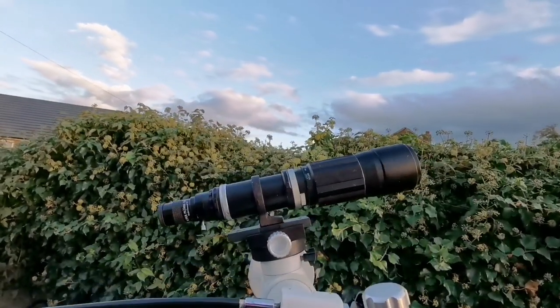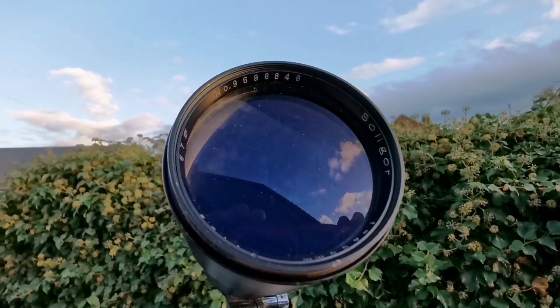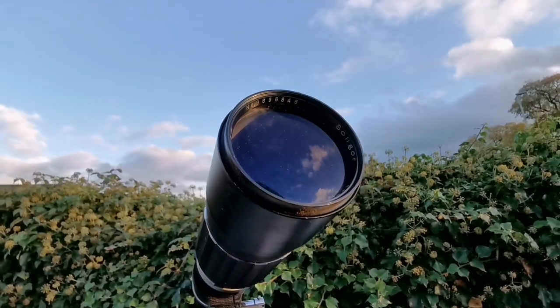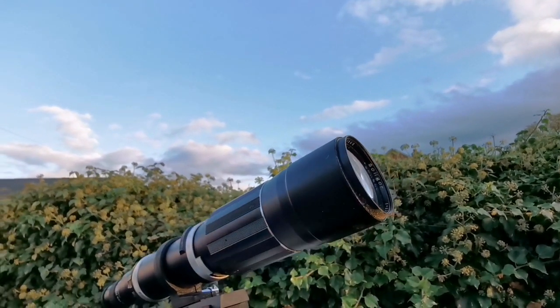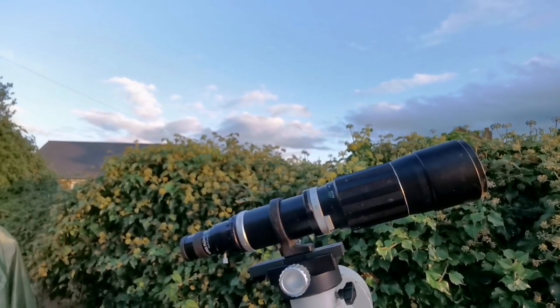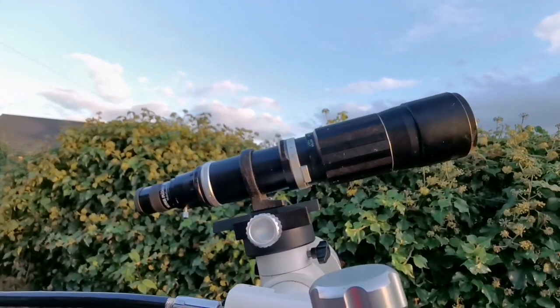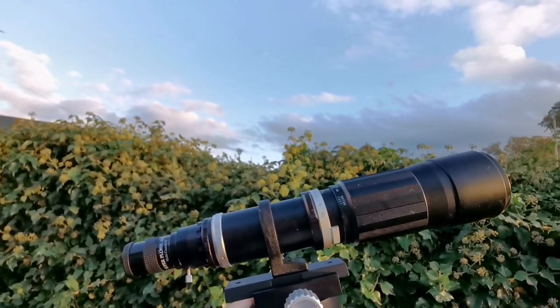And because it's multi-element and already well corrected, I will show you — this practically means I may have here an apochromatic telescope. So not bad for the price of nothing. I wonder what it is — is it something equal to a Takahashi FS60? This is 67mm, so it actually has a bigger aperture than that.